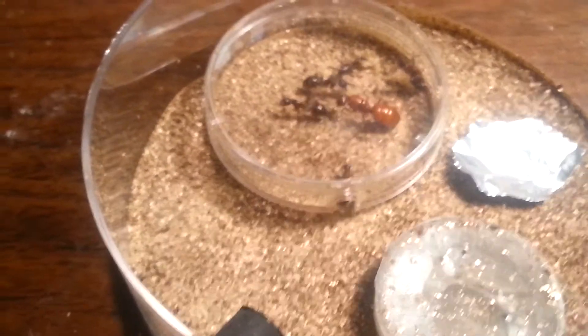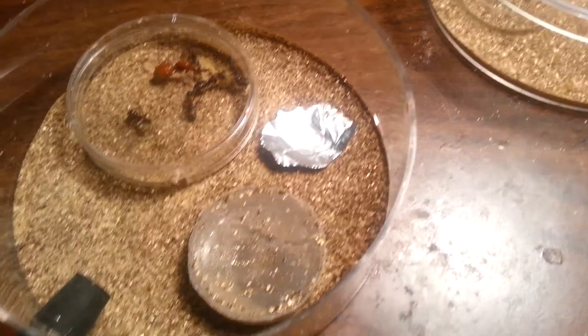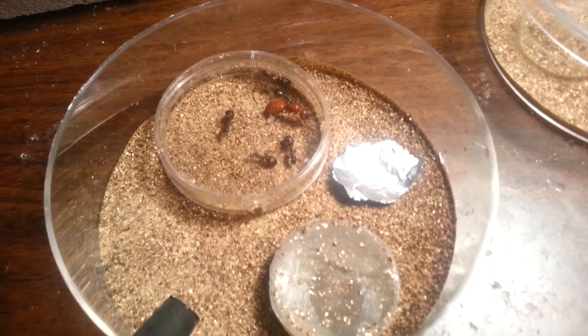She is in an old-style growth chamber. Pardon my fingers. As you can see, tin foil where I give them food, a water tower — which is an amazing invention, courtesy of Tar Heel Ants.